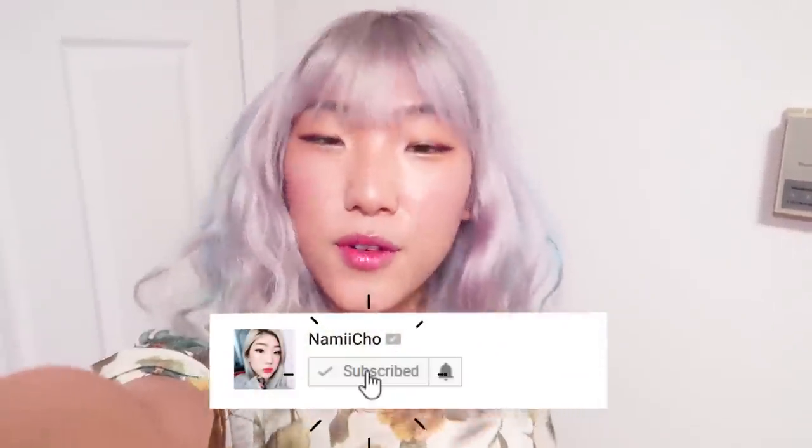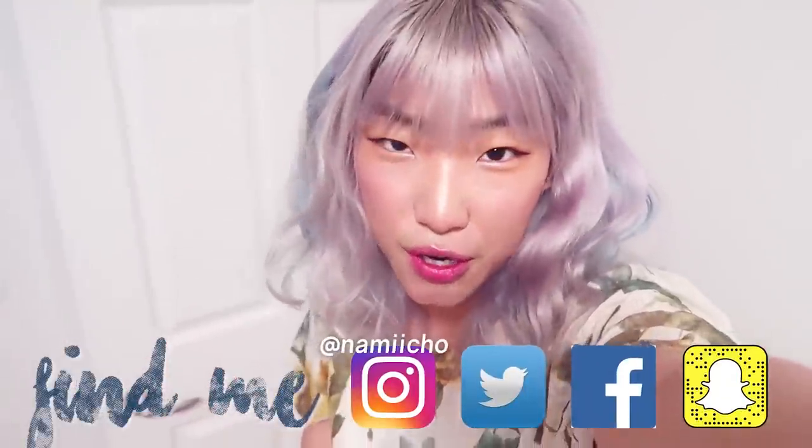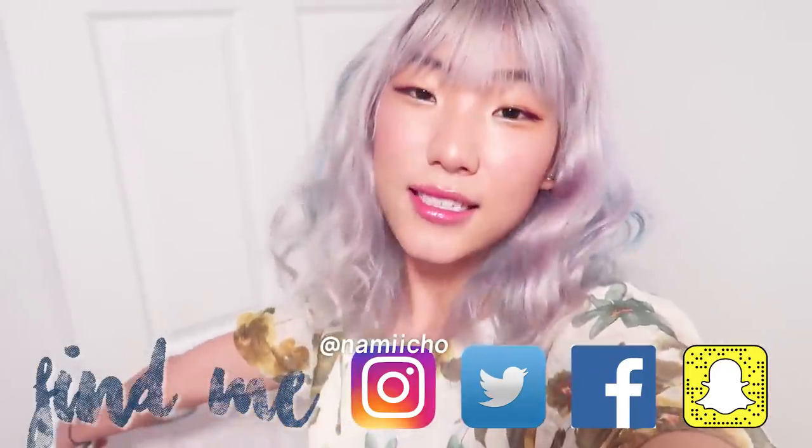If you like this video, definitely make sure to subscribe and hit that bell notification to be part of the Nacho Fam! You'll also be notified right when new videos drop, and that's usually the time that I do take to reply to your comments. If you do try these hairstyles, make sure to tag me on Instagram — I like to see what you're up to and feature some of your pictures on my stories. That's it and I'll see you next time!